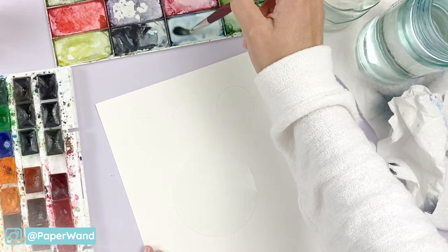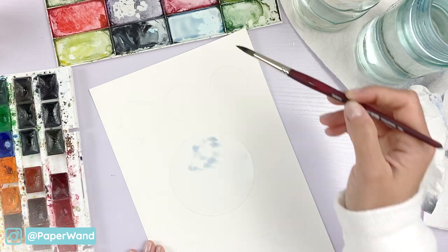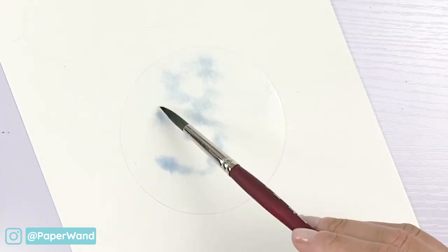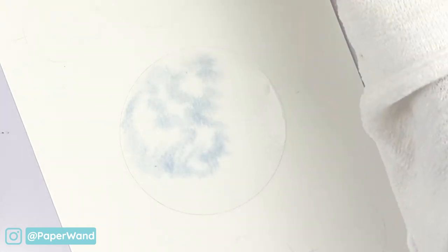Go ahead and dab in your first colors. I'm using a light bluish purple color and then leaving some areas lighter where the light is hitting. That color will naturally spread out and as you work your colors you can keep adding layers to make it darker.